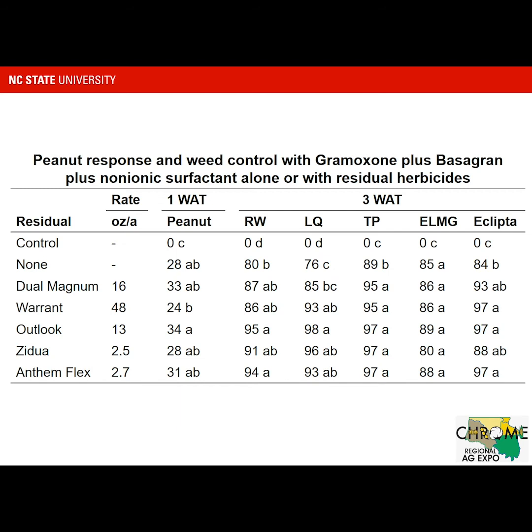We often get a little more injury in some cases when we add residual materials with Gramoxone. Looking at weed control at three weeks after treatment: with Ragweed, we saw about 80% control with Gramoxone and Basagran by itself, and you needed Outlook or Anthem Flex to get greater control with the residual. For Lamb's Quarters, there was no difference between Gramoxone/Basagran alone and Dual Magnum, though differences emerged with other materials. For Texas Panicum, Gramoxone alone with Basagran gave 89% control, and adding residual materials gave similar control at three weeks regardless of which product was used.